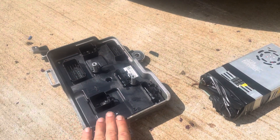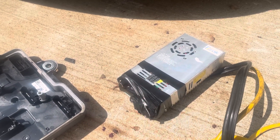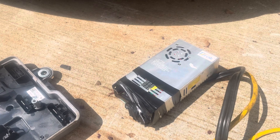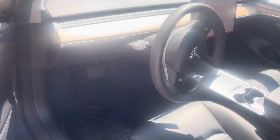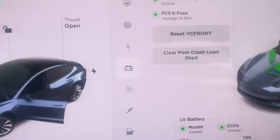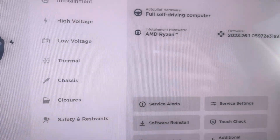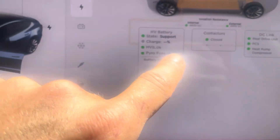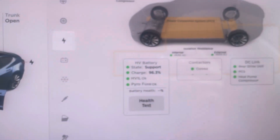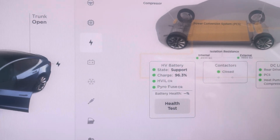Replace the VC front, then power the car from a power supply. It needs to be 13.5 volts — you can't use a 12-volt power supply, that's not high enough. Then power the car up, enter the service mode, and in the service mode click software reinstall. After that, hopefully the contactors are going to close and then the low-voltage battery is going to start charging.